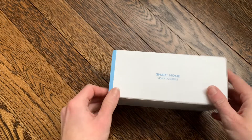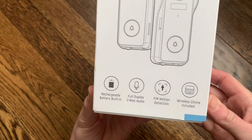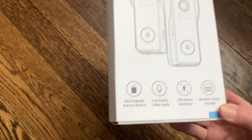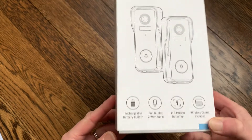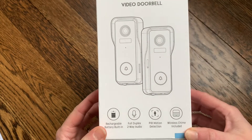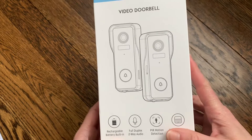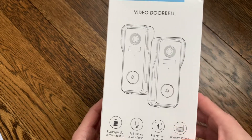So this is a smart home video doorbell. As you can see on the front it has a rechargeable built-in battery. The video doorbell actually has options to be hardwired or you can use the rechargeable battery, so whichever option works well for you. It has two-way audio, motion detection, and a wireless chime is included so it works as a regular old doorbell.